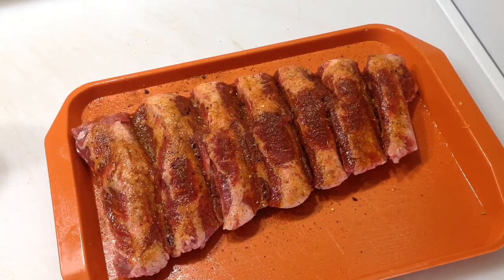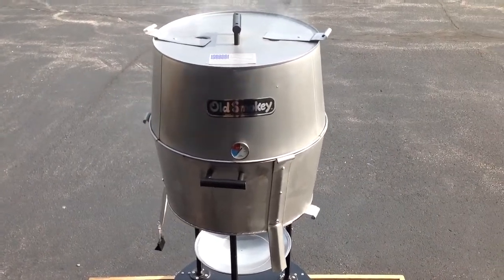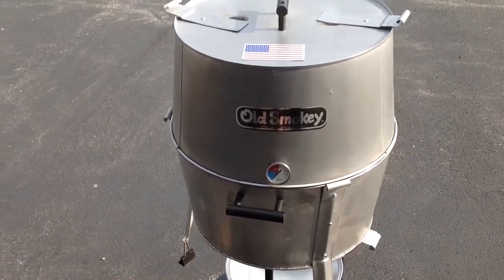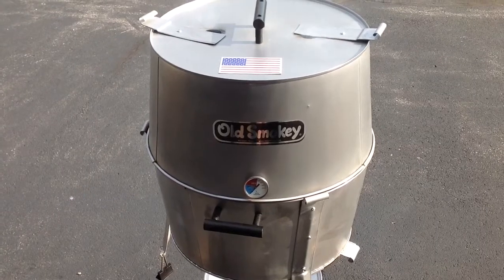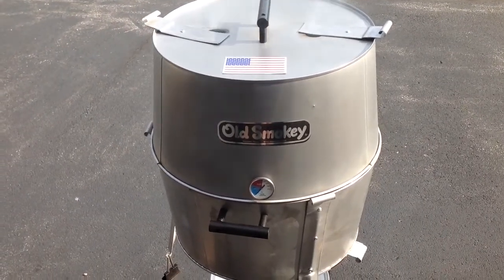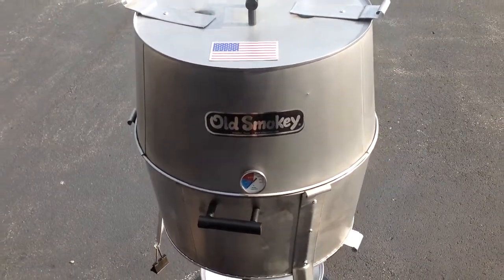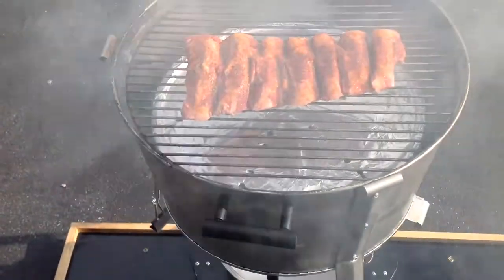Just put the ribs on — you can see smoke is starting to roll. I want to do these low and slow. I've got Royal Oak charcoal with hickory infused into it, three chunks of cherry on there, and used one wax cube to get them going right in the middle. This thing doesn't seal real tight, so temperatures might get up there, but things are rolling nice.